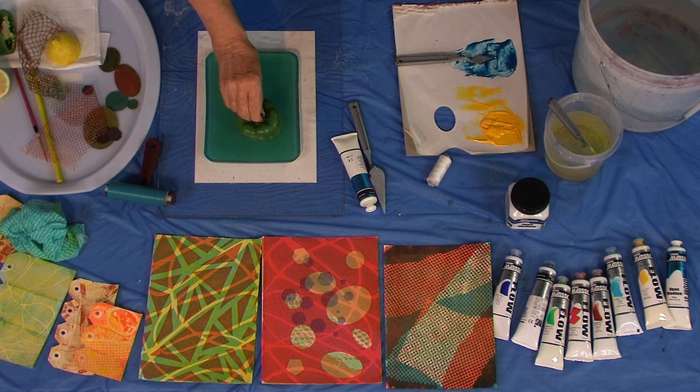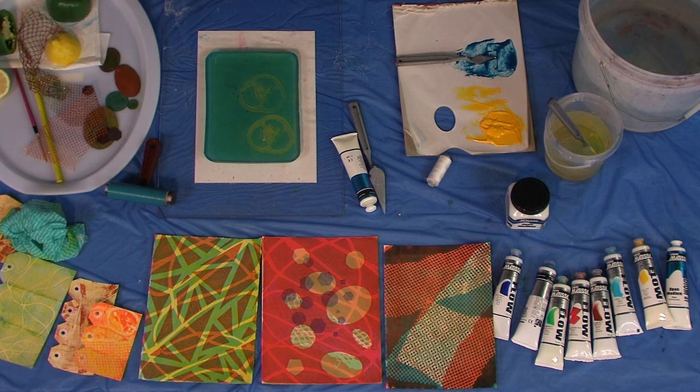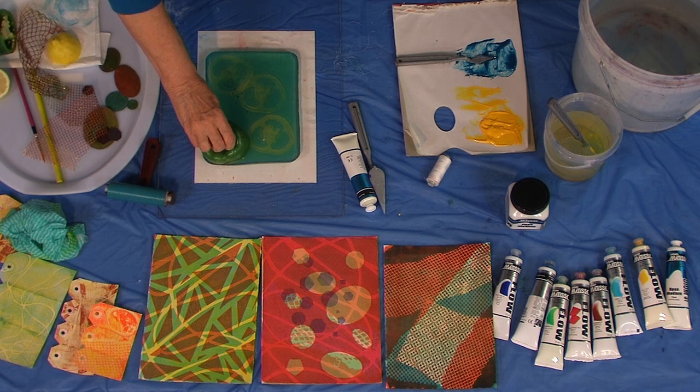I've got a capsicum here and a lemon. You need a bit of paper towel to take the juice out of the fruit and vegetable, and also to get rid of excess paint.